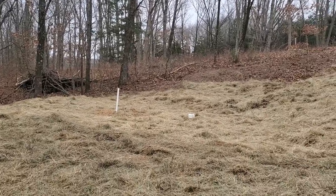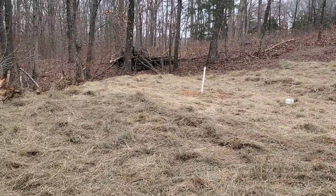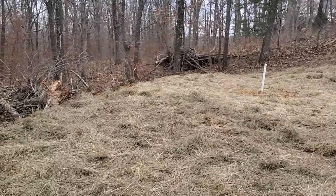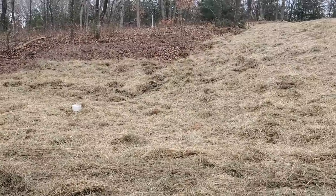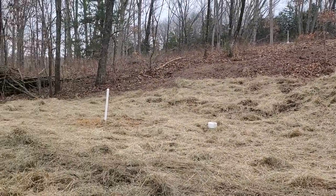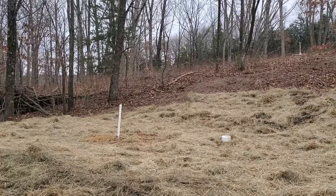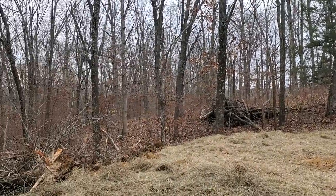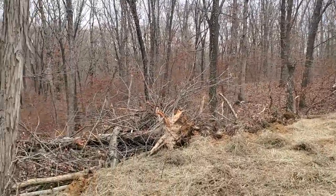Good day folks, this is Greg Judy at Green Pastures Farm. Today I'm back here doing the final preparation on our pad that I had Johnny put in behind this new pond. He got it roughed in with the bulldozer, but the bulldozer was so big that he really couldn't do much as far as leveling it off and getting the right amount of dirt where I needed it. It's just soft back in here and you can see how much fill I've got.